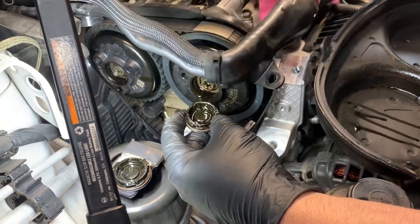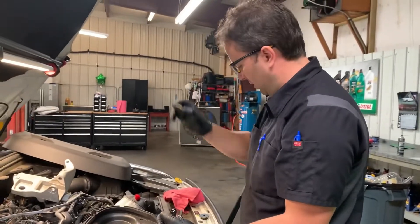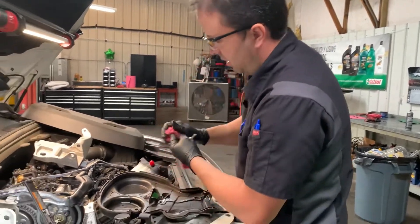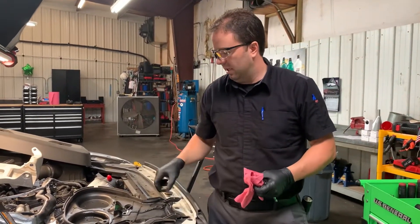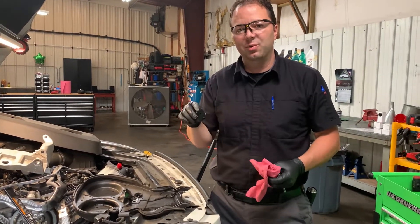So this is the fix — replace these caps here. We have two new caps ordered from the local Volvo dealership. We'll put those back in there, clean up the oily mess, and put it all back together. Just wanted to show you this video — if you have a Volvo with this front oil leak, this is more than likely the culprit. Anyway, thank you for watching our pad video and we'll see you on the next one.